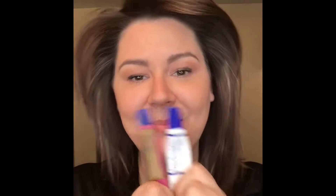BlushSense and lip balm. You can pre-mix them, or if you want, you can just take a little bit on your finger — because this is very pigmented. I'll show you on the back of my hand real quick. This is BlushSense; you can blend it out, but it's a very pigmented color.